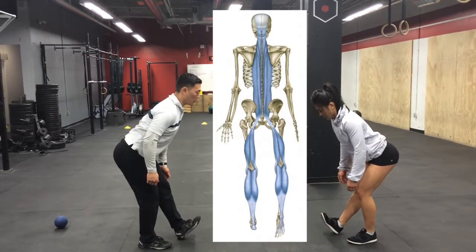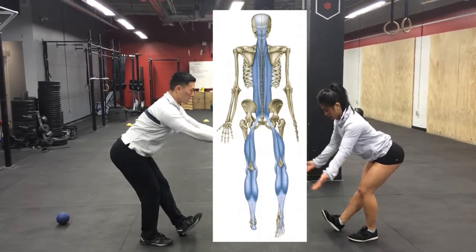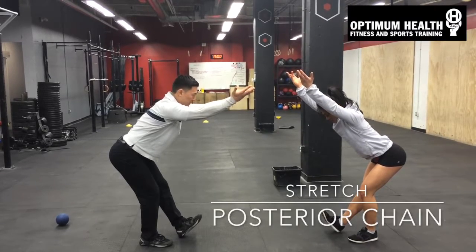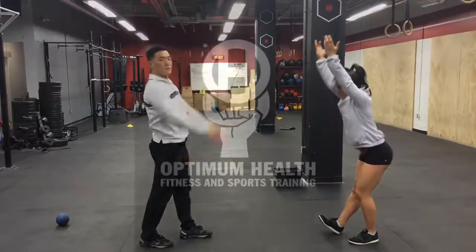As soon as you feel that, pull your big toe up. If you feel it increase the stretch, tension it up, and then pinkies to the sky. Hold that for 15 seconds. Beautiful. Done!